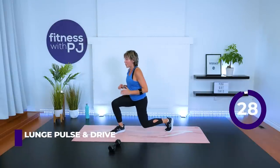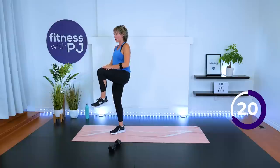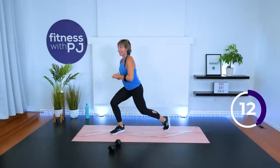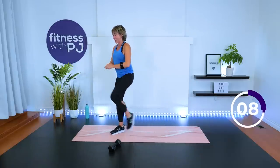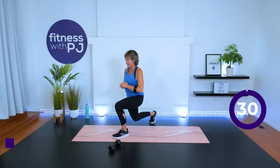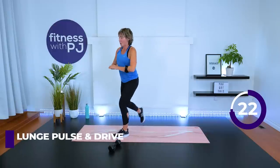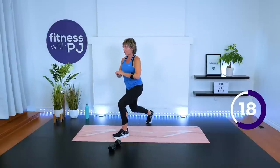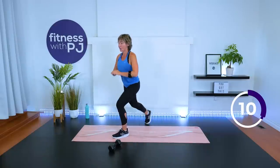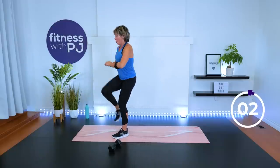Left leg — lunge and pulse. Ready: one, two, drive the knee up. This is our last set. Front leg is on fire! Last knee drive — release. Other leg, here you go. Double pulse, drive it up. Last couple of reps — wood chop, with or without your dumbbell, coming up. Time!